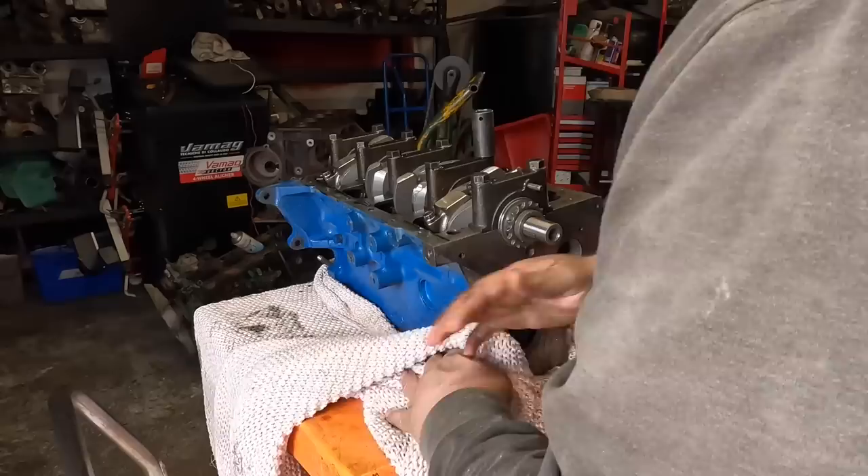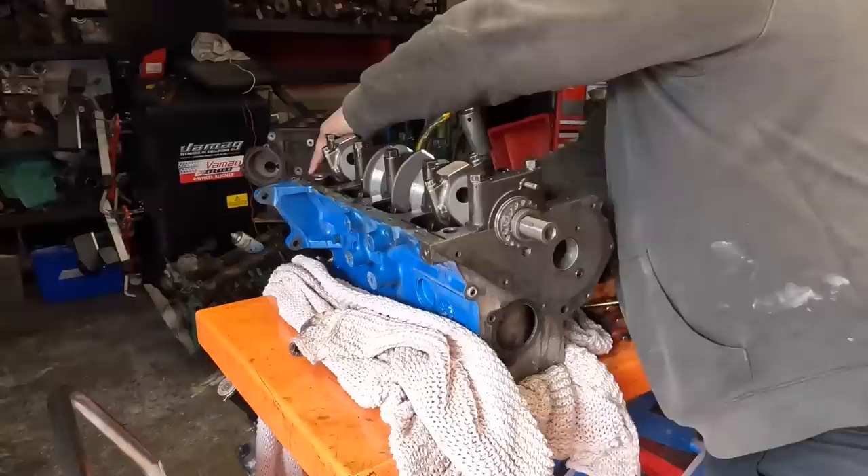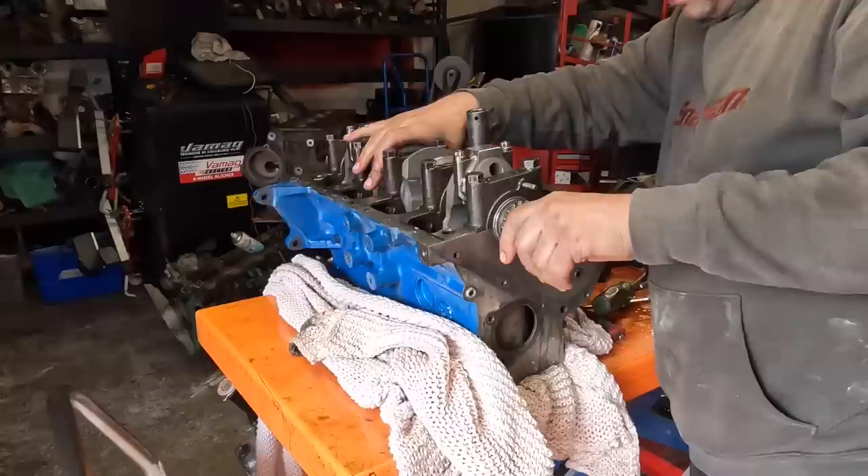This engine spilt oil everywhere, but because it's dry sumped the scavengers weren't drained so it just makes a little bit of a mess. I definitely want to have a look at the way it's a bit tight - I don't like how it turns over really.